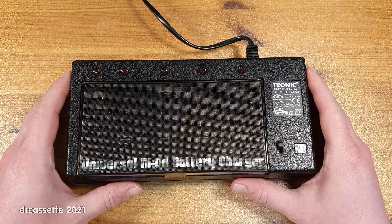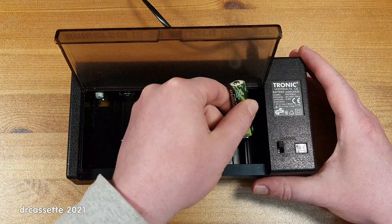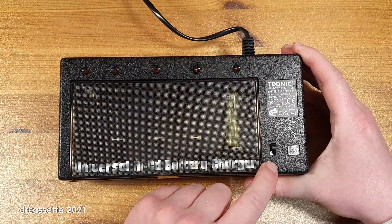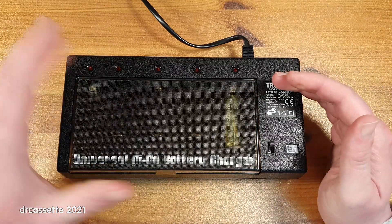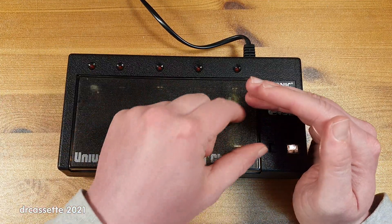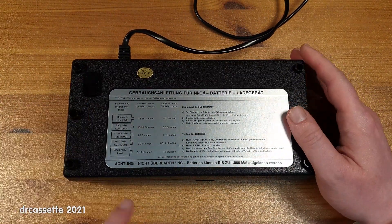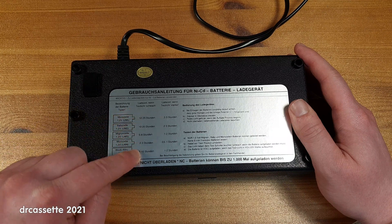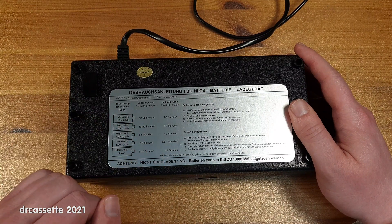The way you operate this is: if you want to charge a battery, the first thing you do is insert the battery into the position all the way to the right. There's a switch here for charge and test. This charger isn't even plugged in — you flip the switch to the test position and you can see you get a light. On the back you get a table with the type of battery, the charge time when the light is dim, and the charge time when the light is bright.